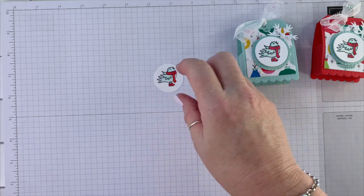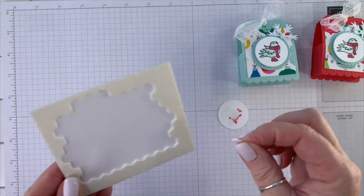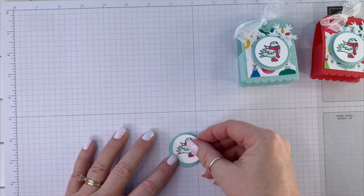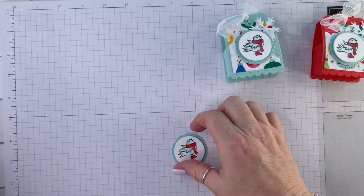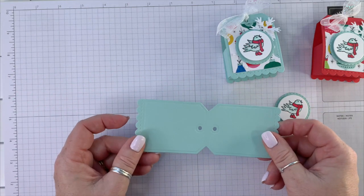We're done with the stamping, so we can flip that over, put a dimensional on the back, and add it to this stitch circle. This is from the Celebration Tags dies, and that is also the dies that make the box. Your class packet will have all the die cutting done for you.